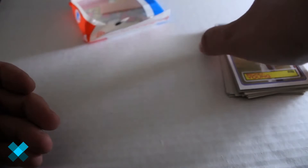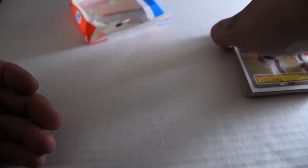So we've got Tony Dorsett — nice looking card. Now you've got an idea of what they look like and what comes out of these packs.